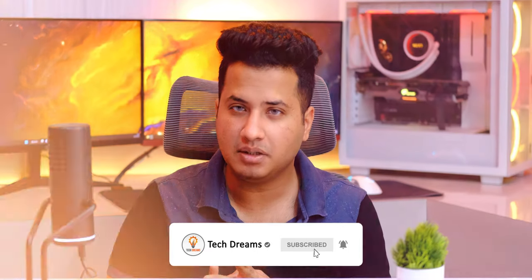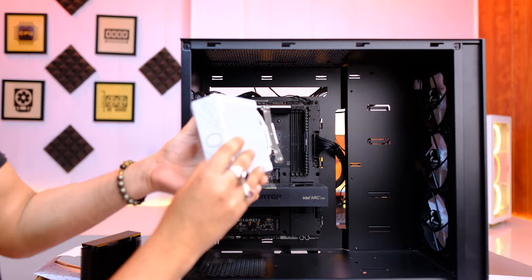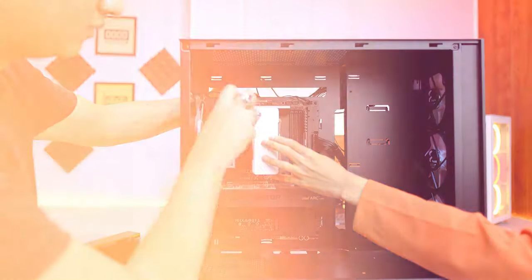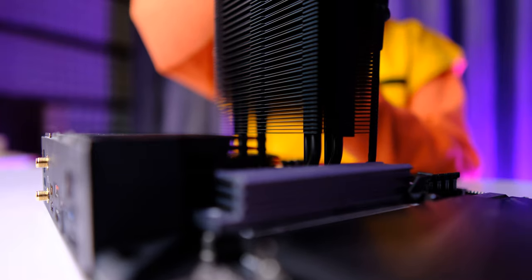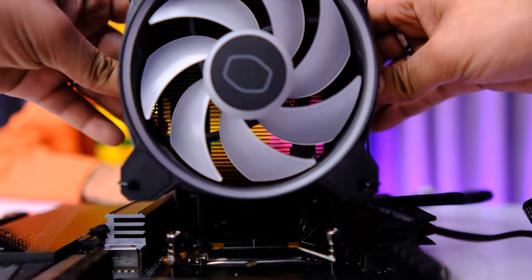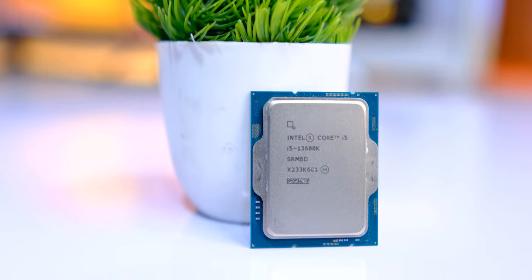I installed these coolers on two different platforms — AMD AM4 and Intel LGA1700. The AM4 installation was pretty easy, even with the board already installed in the case. For LGA1700, the pre-included backplate is a little flimsy, so I recommend installing it before placing the board in the case. I tested it with an AMD Ryzen 5 5600X on AM4 and a Core i5-13600K — a 14-core, 20-thread processor — on LGA1700, which will be a real torture test for this cooler.